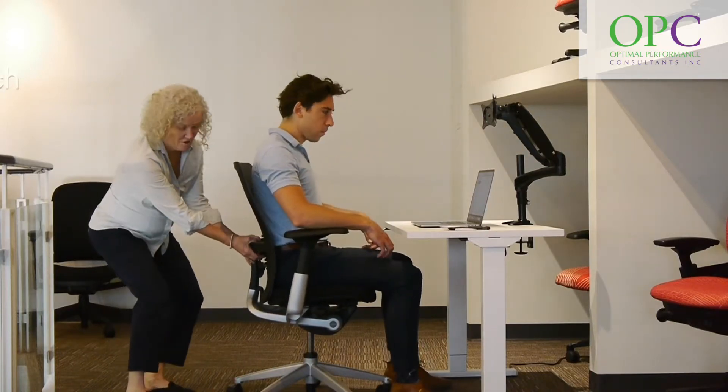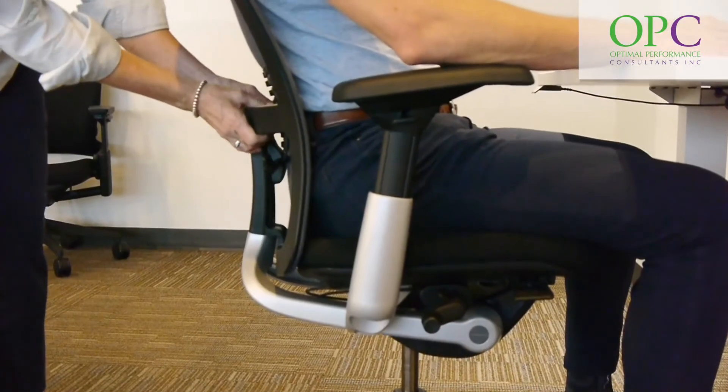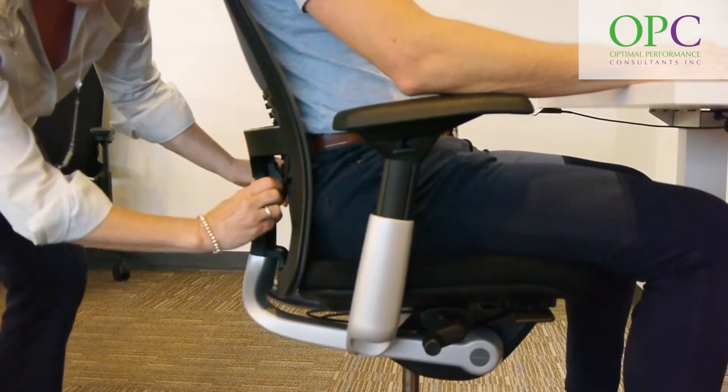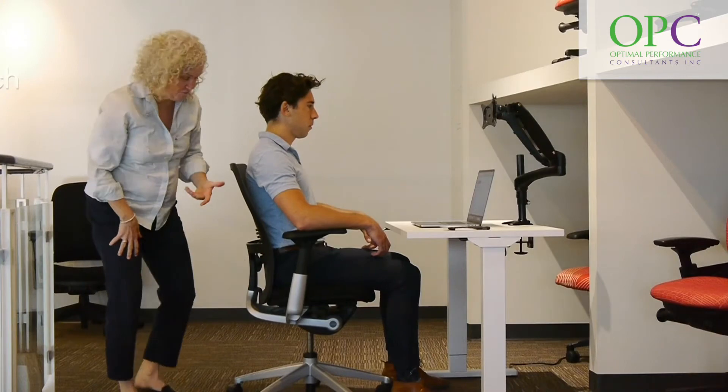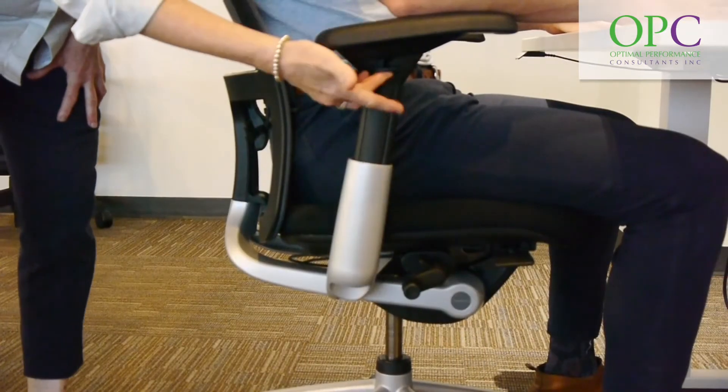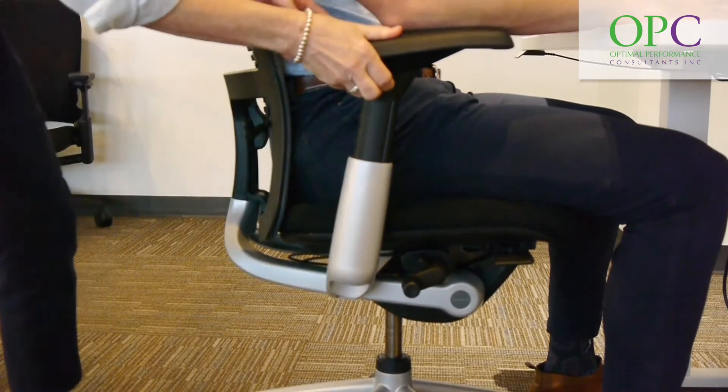There's lumbar support, and you always find the lumbar support and put that into your waist level. You can actually increase how much lumbar support there is on this particular chair. You can also change the height, the angle, and how the armrests turn in.